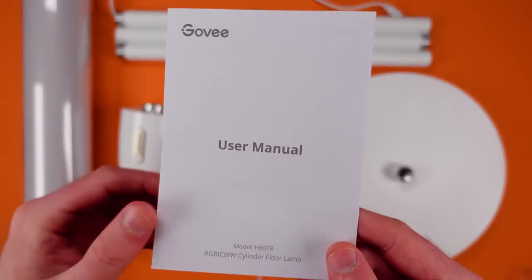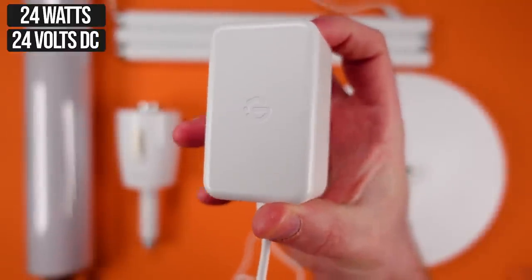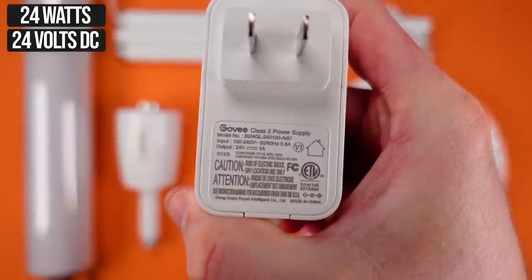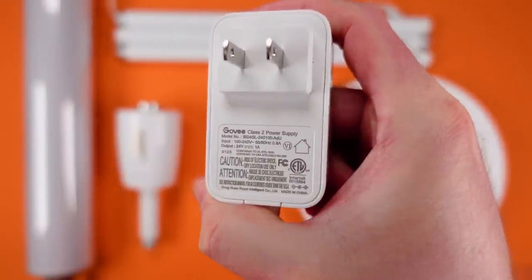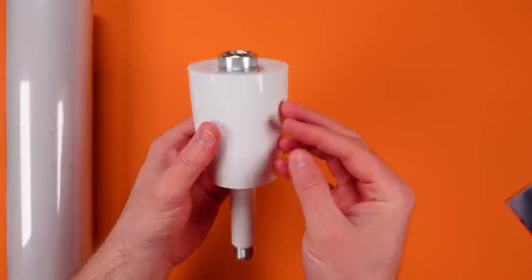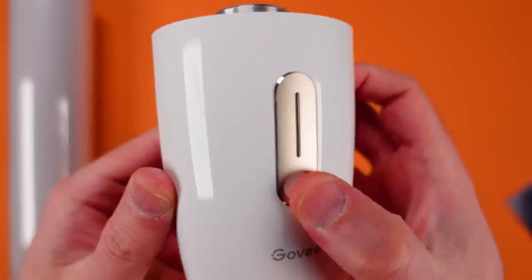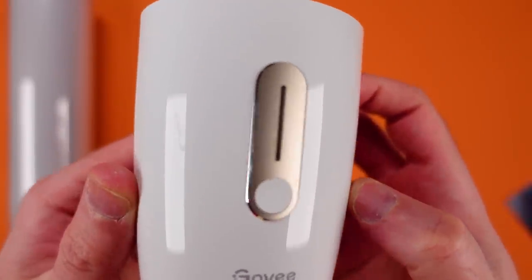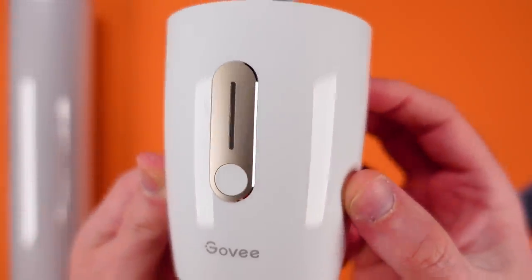You get the join Govee Home card, a user manual, and a power adapter that feels a little nicer than some of the previous adapters. There's a controller component on it with a button and a lighting indicator. We've got three pieces of the actual lamp pole, all attached by the cable — the cable is already run through all of this.